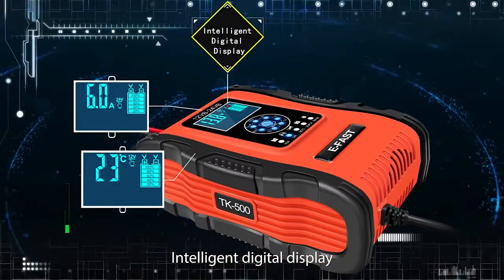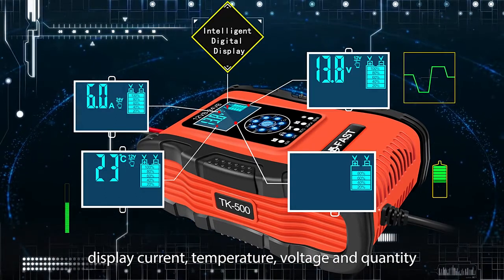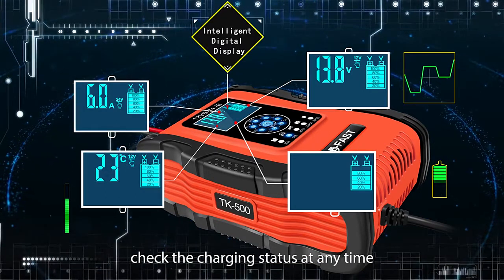Intelligent digital display shows current, temperature, voltage, and quality. Check the charging status at any time.